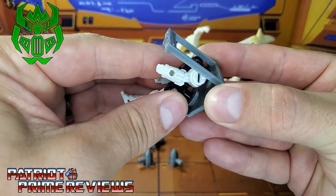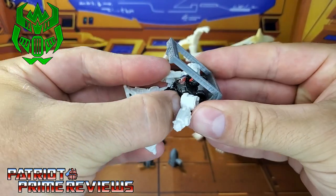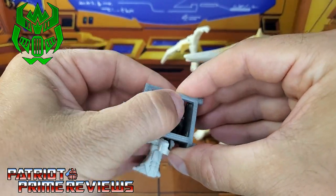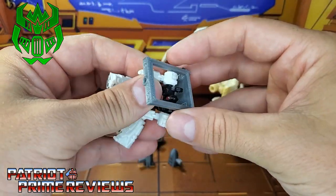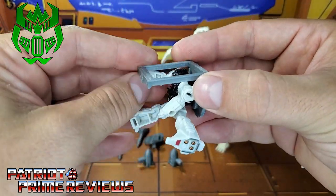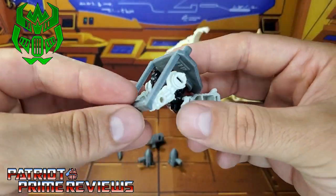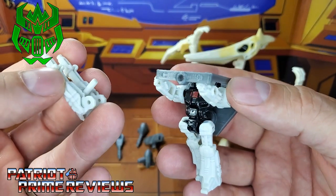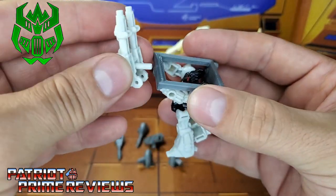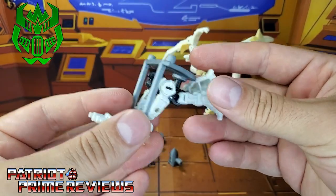He can kind of bring the arms around because he's going to be riding Wingfinger like a hang glider, so get him in here just right. The arms are a little bulky and they catch right here on the side, so get that angle just right. Now we've got him straight in this hang glider position. Take the gun that was on the back of the battle master and plug that into the hole right there underneath.